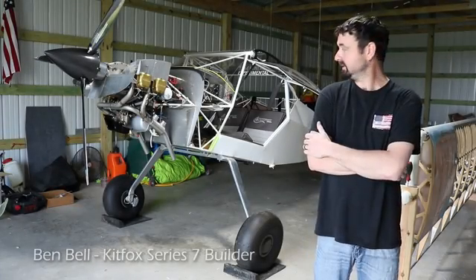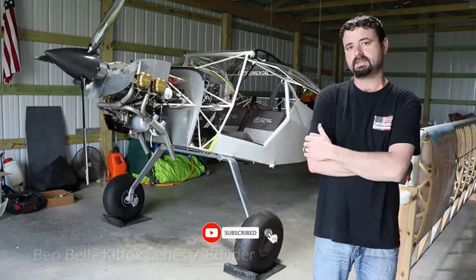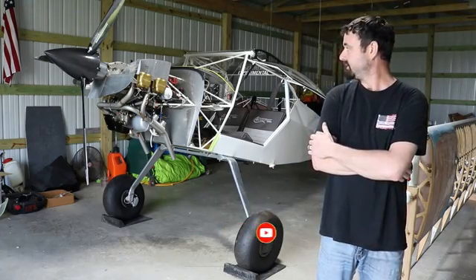I'm Ben Bell. I'm building the Kit Fox Series 7 powered by Continental O200. I've been working on it for a year and three months now and looking forward to finishing it up.